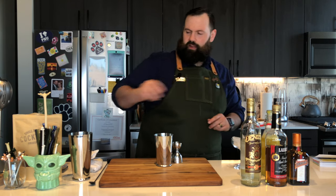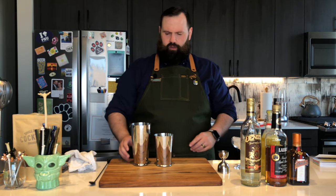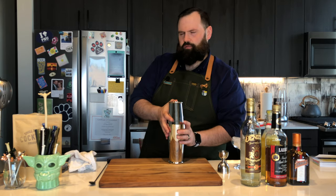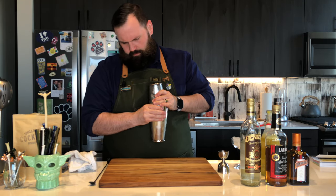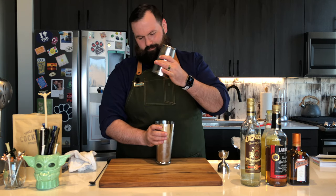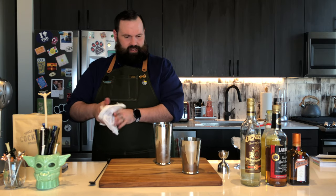All right, that takes care of our ingredients. Next we're going to need some ice — I fill the tin about halfway up, which is the way I like to go. You're going to dump that in there, just like that. Seat them in, seal it in real nice, and give it a hard shake.